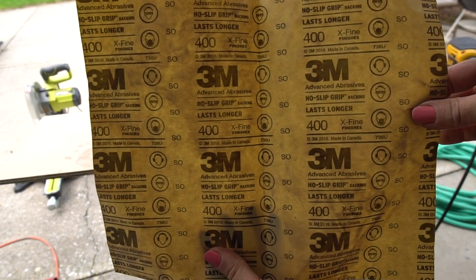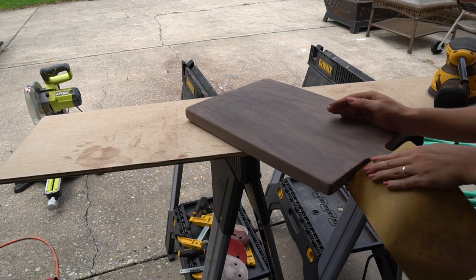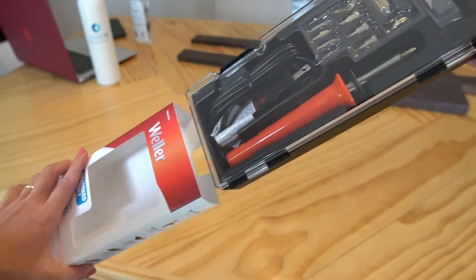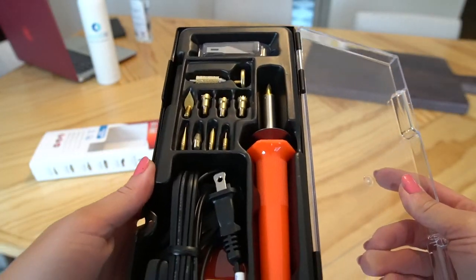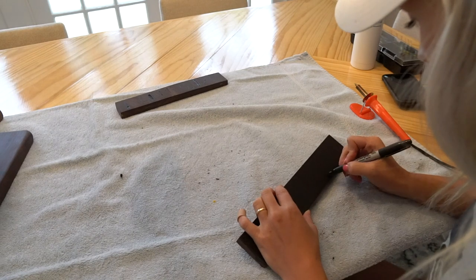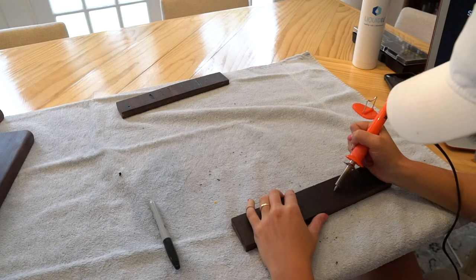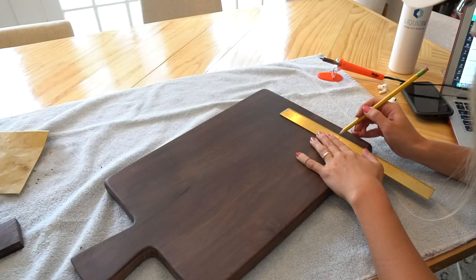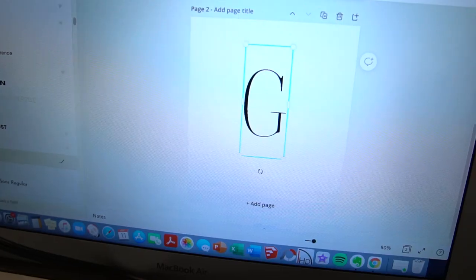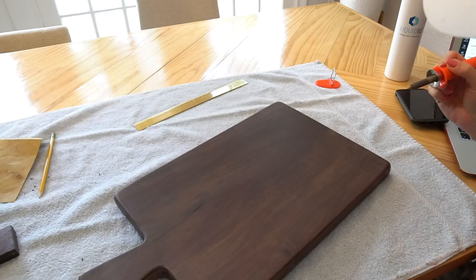I finished the sanding with some 400 grit sandpaper. Now that the board is shaped how I want it, I'm going to use my wood burning tool to burn a G into the lower right-hand corner for my sister's new last name. I practiced on a few scrap pieces first. I found a font that I liked online, copied it onto my board with a pencil, and carved out the G with my wood burning tool.